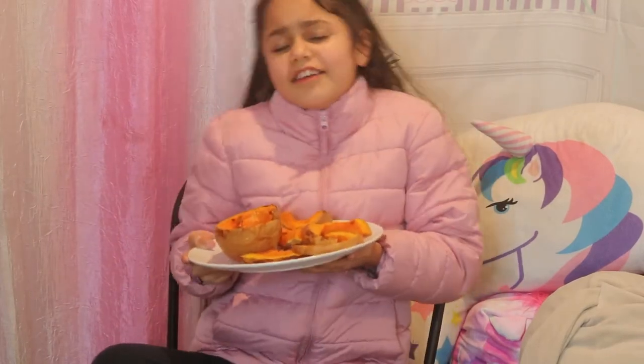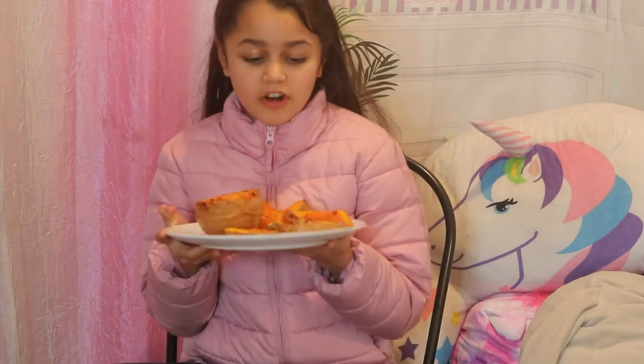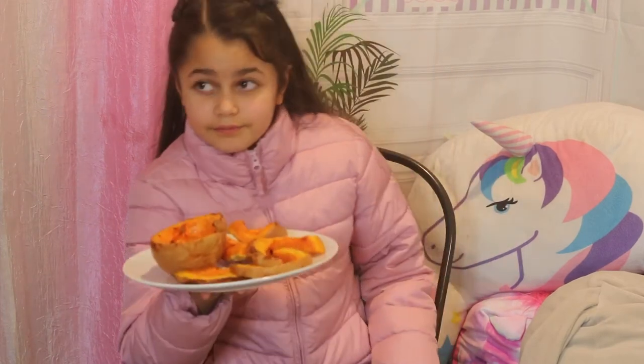Hello everyone, it's me Stella the Chupitanian, and today I'm going to be trying a mixture of a baby pumpkin and a butternut squash. It's called a butterkin squash and we got it at River Dog Farms.